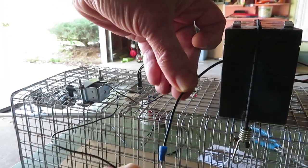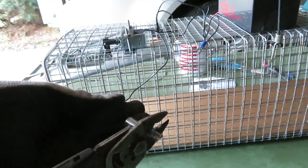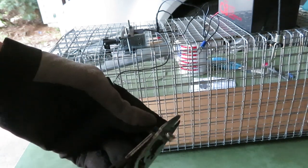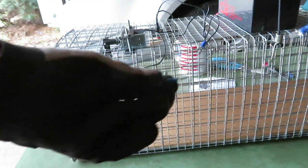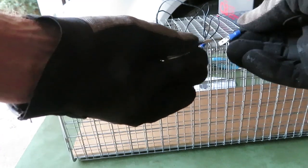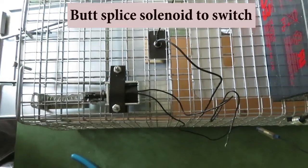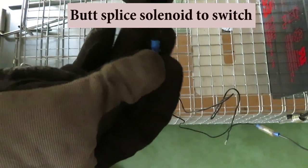Now we're going to hook the solenoid up. I have to crimp a fitting on there — I slipped a piece of insulation over the top of this, then crimp this fitting on. Now we can hook the two together and slip our insulator over the top. Now we need to connect our solenoid to our switch using a butt splice.